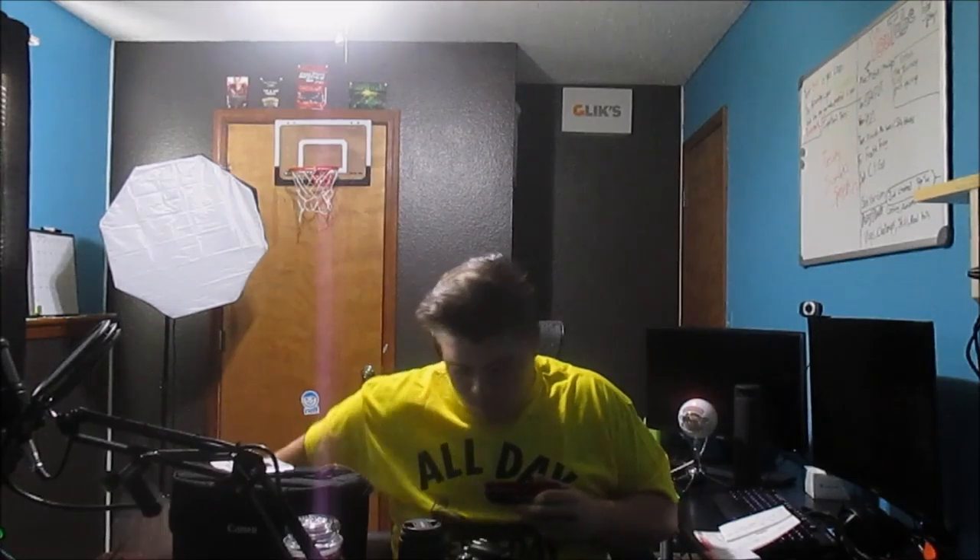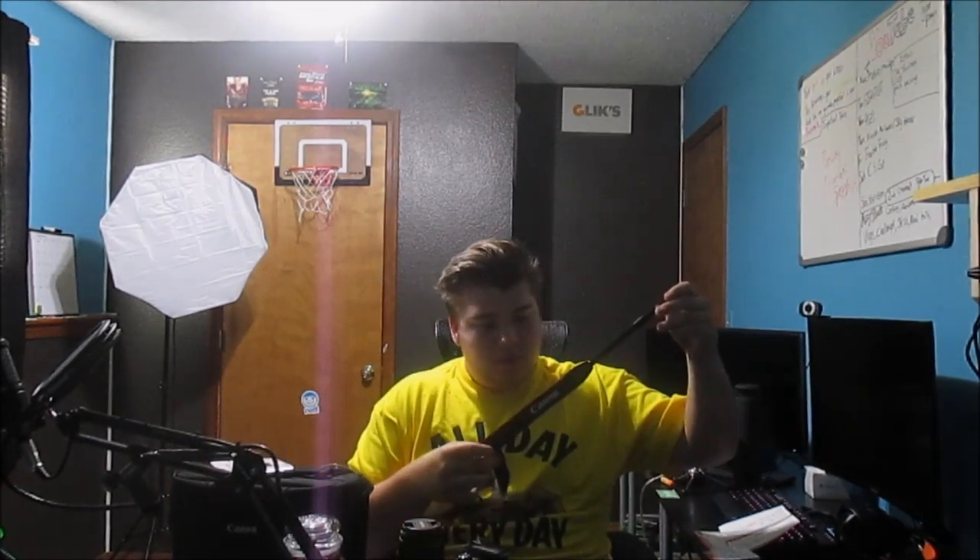Anything else? Nope. So here's what we have. Never mess with any of this. So first off, let's get the camera strap on. It's a pretty nice camera strap.